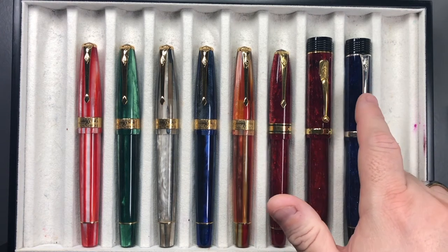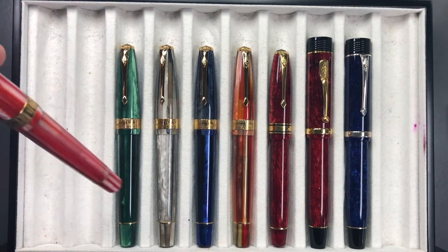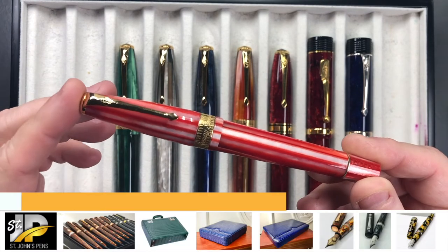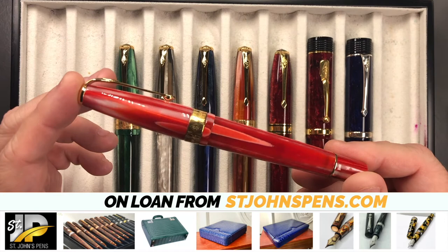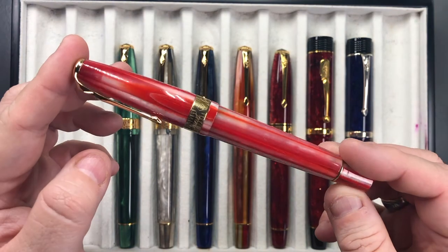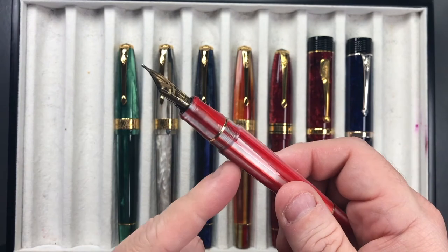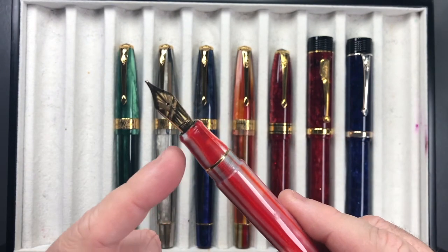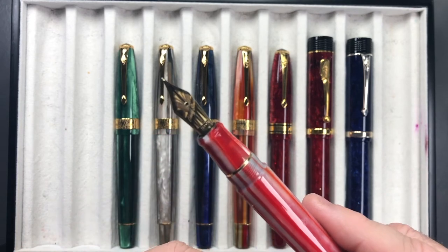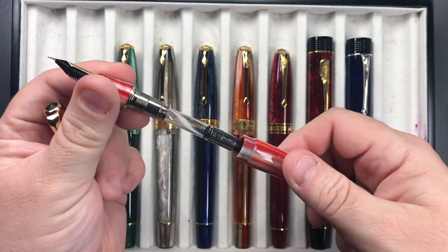You'll notice that the clips do change a little bit going between the older and more modern versions. This is the Conway Stewart Series 100 in the red candy spaghetti — a beautiful pen. As it rotates you can see that striated, spaghetti-type approach. Some of these have steel nibs, some have gold nibs. This one has an 18-carat gold nib; it's a Bock nib, and if I unscrew this, it's a cartridge converter.